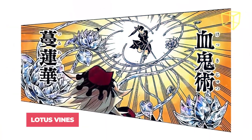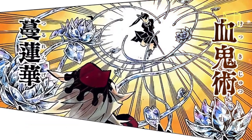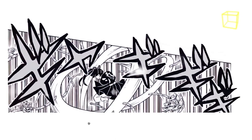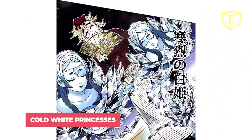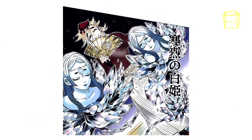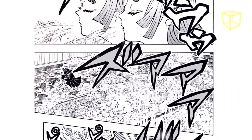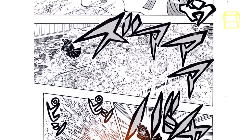Lotus Vines: similar to his Frozen Lotus technique, Doma creates several lotuses made of ice and long frost vines that extend his reach and can capture or slice up his opponents. Cold White Princesses allows Doma to create the upper body of two female humanoid figures at the end of his lotuses using ice, with the ability to blow icy air towards his target. The wind generated was cold enough to instantly freeze the surrounding wood bridges and water.